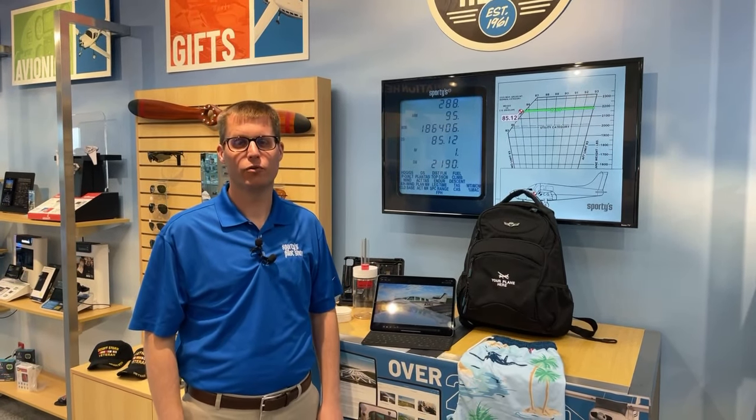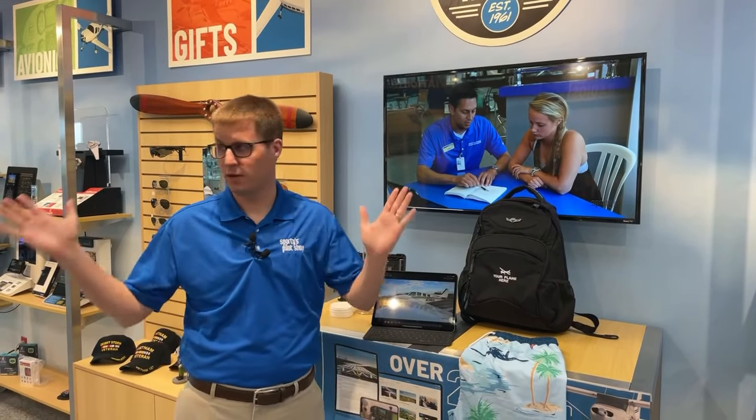Hi everybody. It's 11 o'clock on Thursday, which means it's time for another new product checklist. We are live here in Sporty Store at the Claremont County Airport in Batavia, Ohio. And we're here with five new products for pilots. So let's dive right in.